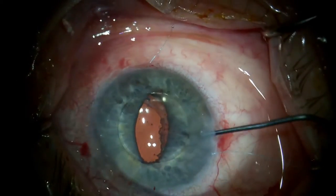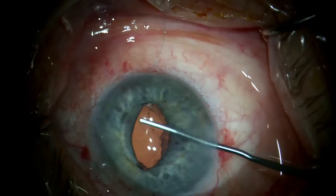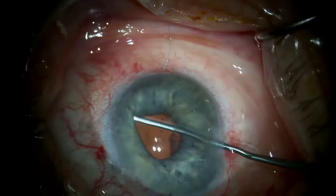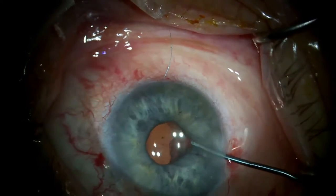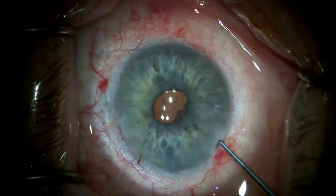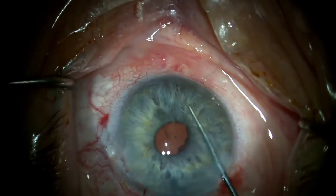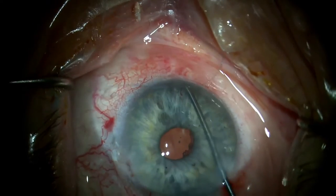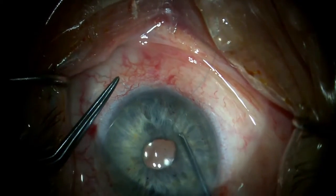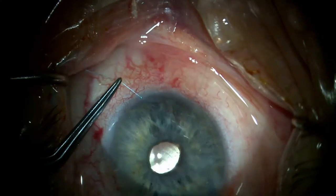The IOL manipulator is used to push the optic behind the iris while the iris fixation sutures are under the haptics but not yet tied. The iris is retracted to inspect the IOL and ensure good centration of the optic. The straight IOL manipulator is then used to hook one side of the suture between the iris and the cornea, then retract it through a convenient paracentesis opening.